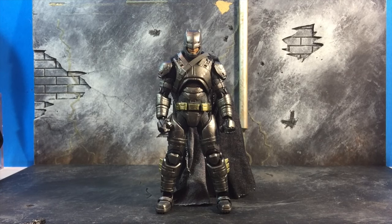Hey everybody, D-Amazing here, bringing you another review, this time of the Mafex Armored Batman. Let's get started.